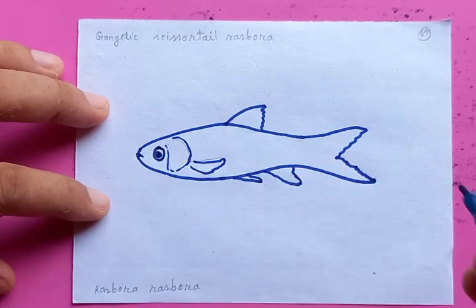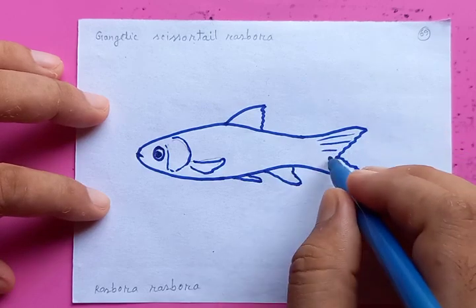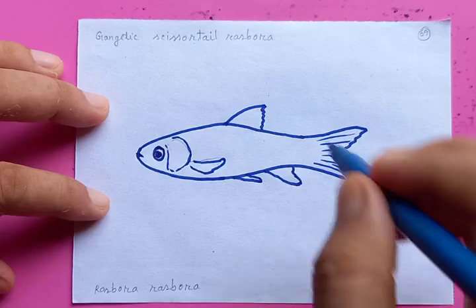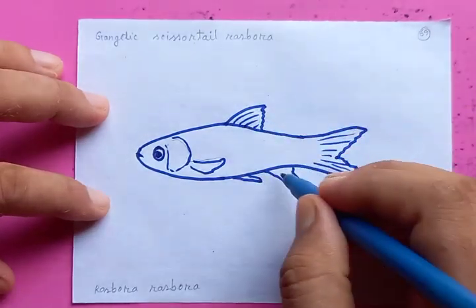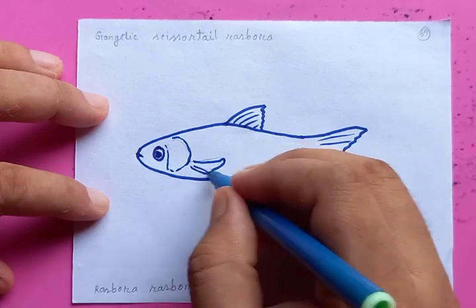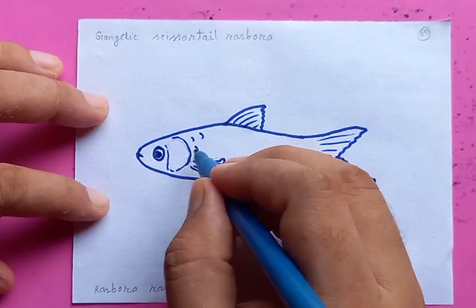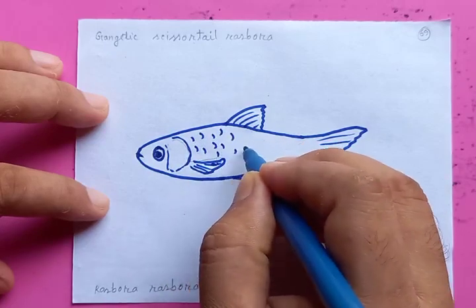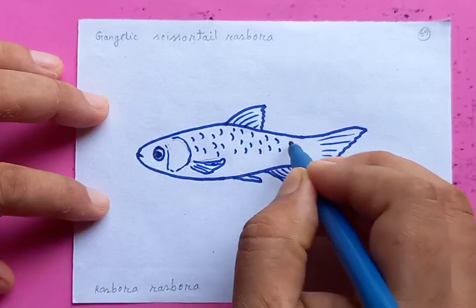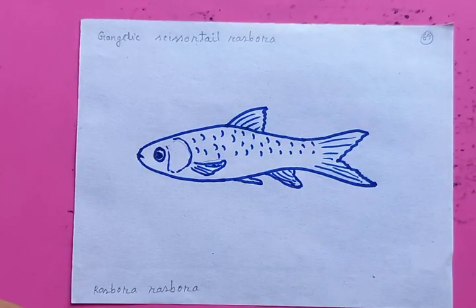Drawing the eye, and for the tail you can see I'm drawing a few lines here within the tail fin. I'm putting the ridges on the dorsal fin, also on the rectal portion. Now I am putting the scales all over the body from head to tail.